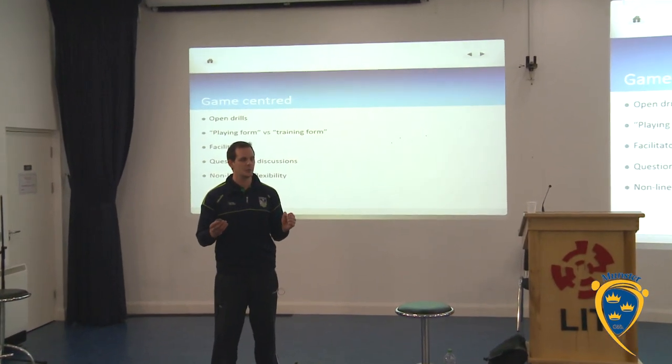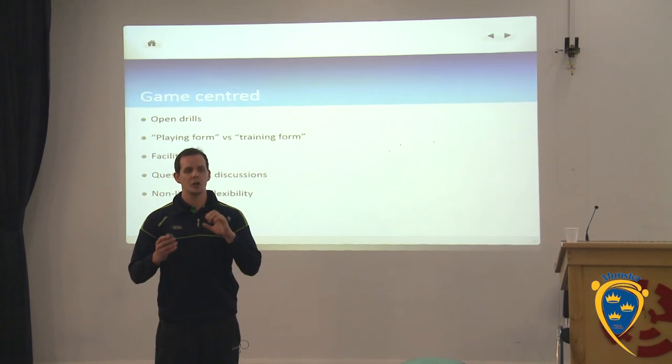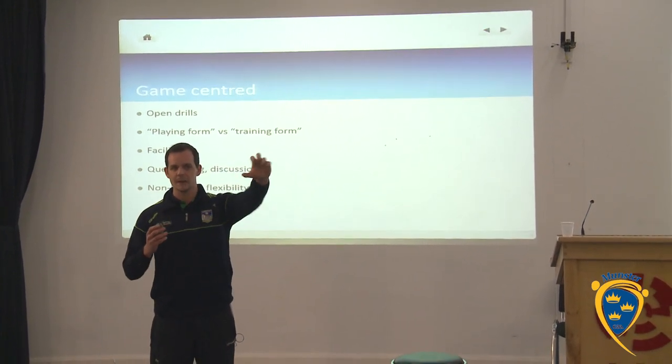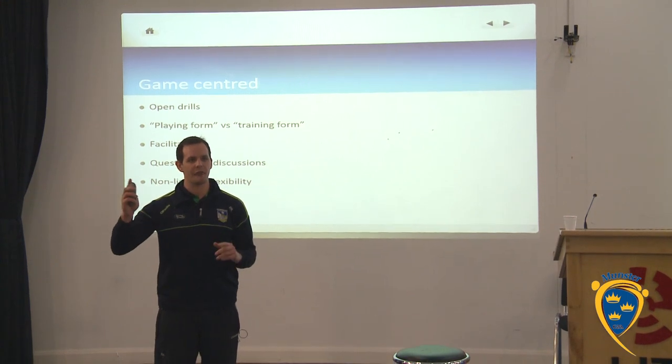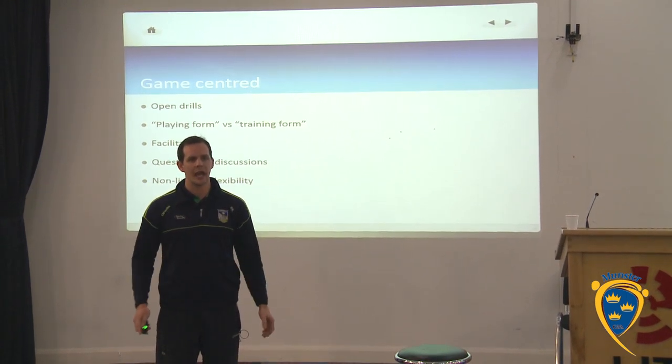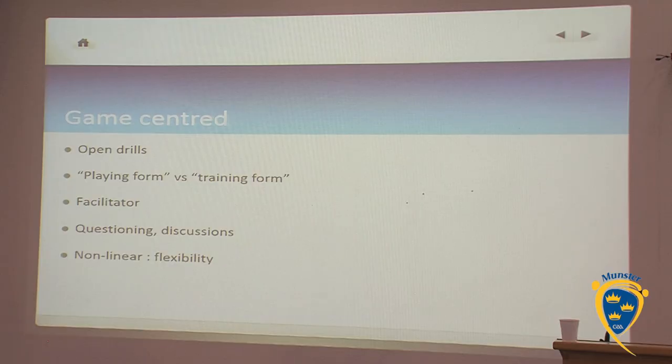An open drill is basically defined as a drill where instead of knowing I have to go to C, I now have the options of going to D, E, F, G, H — and instead of knowing that I just have skill A to execute with, I'm now in a position where I can execute skills B, C, and D as well.